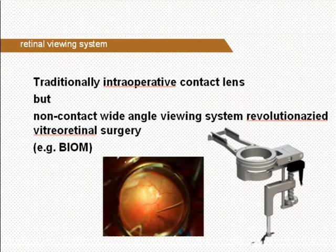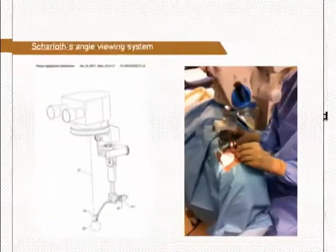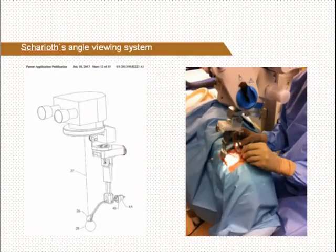In vitreoretinal surgery, a special contact lens was traditionally used intraoperatively to visualize the fundus. This required an assistant to center the contact lens on the cornea. But more than a decade ago, microscope-mounted non-contact wide-angle viewing systems revolutionized vitreoretinal surgery.